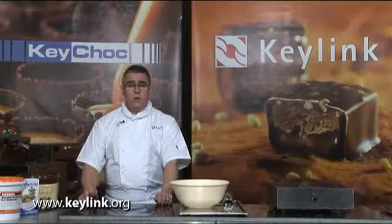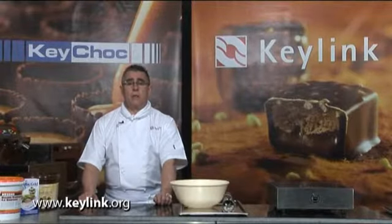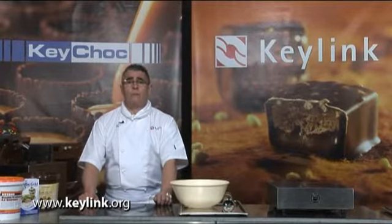What I'm going to do now is show you how to make a basic ganache. A ganache is a mixture made from melted chocolate and boiled cream. The first type of ganache I'm going to show you is quite a firm textured ganache, at a ratio of one cream to four chocolate.